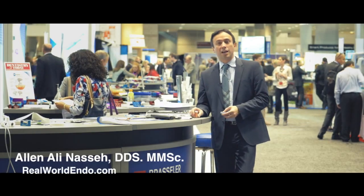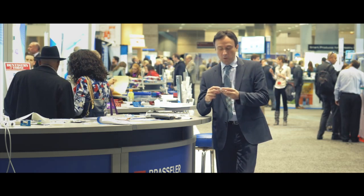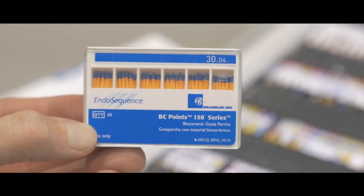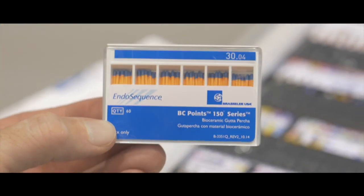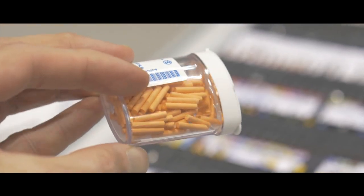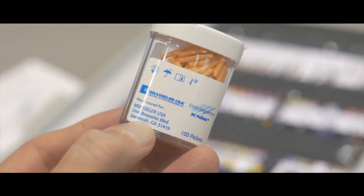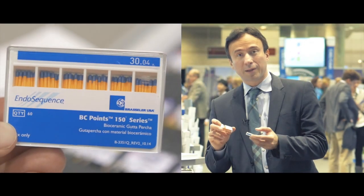Hello everyone clinicians, this is Ali Naseh and I'm at the Chicago mid-winter meeting at the Brassler booth where they have released a brand new product, which is the Endosequence BC Points 150 series. Let's take a look and see if it's true.